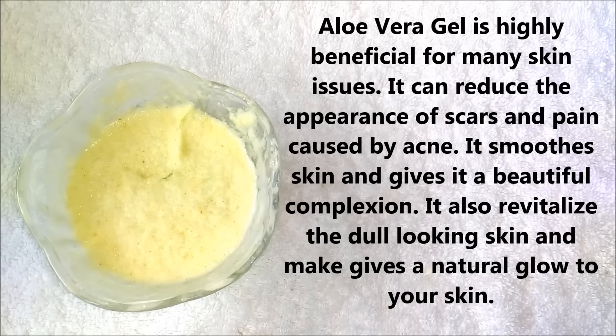And lastly, aloe vera gel is highly beneficial for many skin issues. It can reduce the appearance of scars and pain caused by acne, it smooths skin and gives it a beautiful complexion, and it also revitalizes the dull-looking skin and gives a natural glow to your skin.